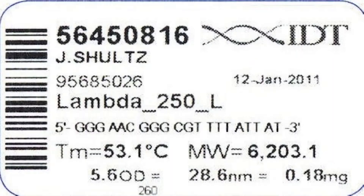Once you have ordered your PCR primers, they will be manufactured, then dried, or lyophilized, and shipped to you. These dried primers are very stable and can be stored for a very long time.